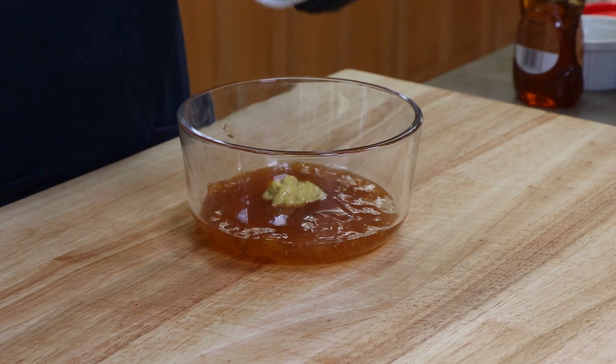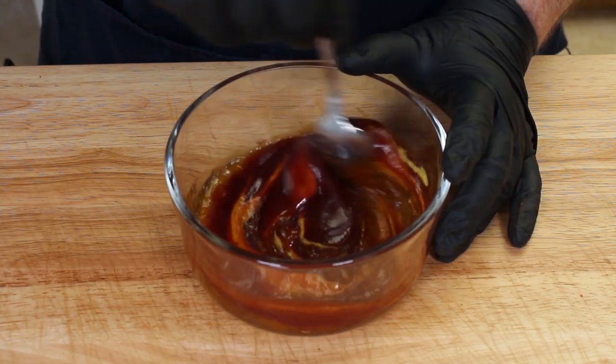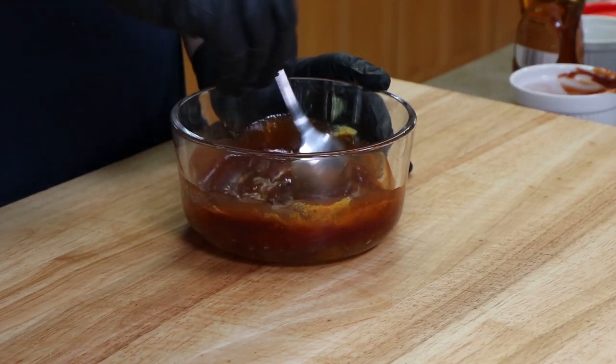This is just a plain store-bought barbecue sauce — no added flavors, nothing like hickory or anything like that, just run-of-the-mill barbecue sauce. We're going to mix this up. Let's have a little taste here just to see. Sweet, but not overpoweringly sweet. That little bit of mustard in there sort of dials it back just a bit.